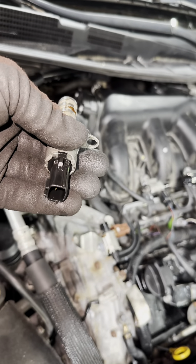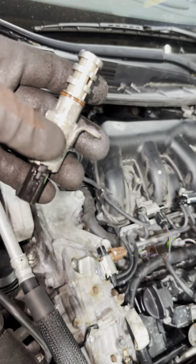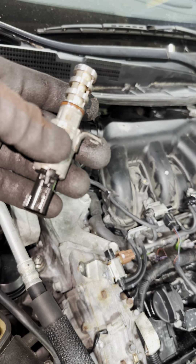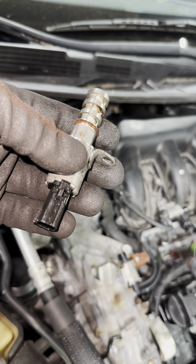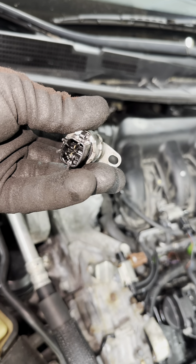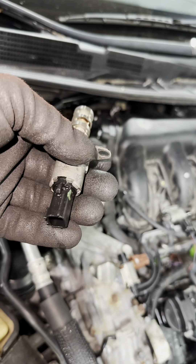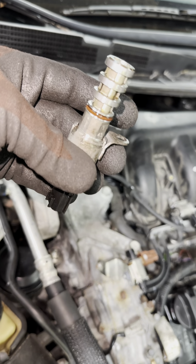When he swapped them and started the car, the car shut off by itself and kept shaking for three to four seconds. You need to hold the gas pedal and accelerate so the car doesn't stall on you. So now I'm going to swap those connectors and see what happens.